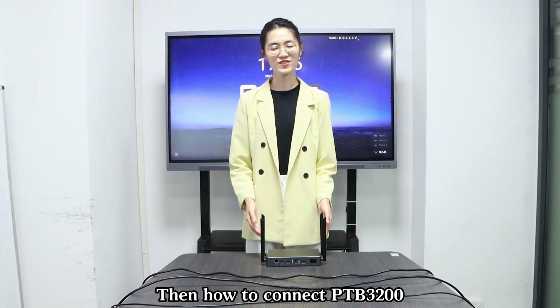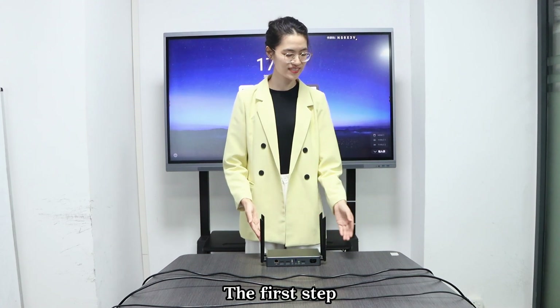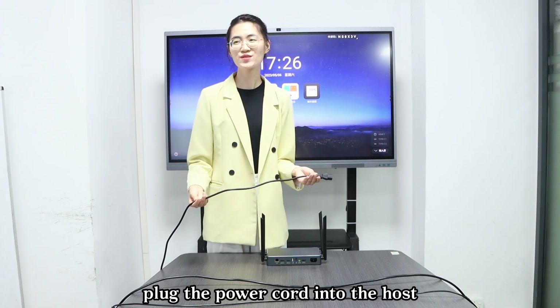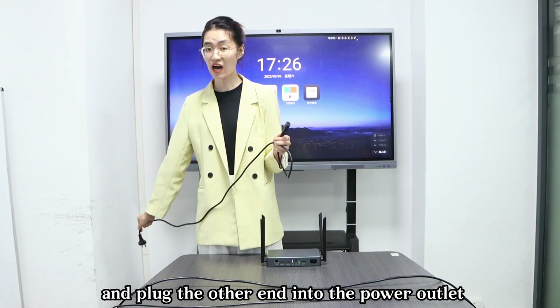How to connect the PDB13200, the host or wireless video processor. The first step: plug the power cord into the host and plug the other end into the power outlet.